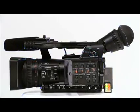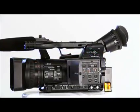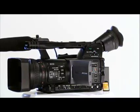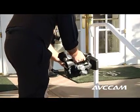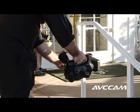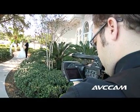Panasonic is pleased to present our newest AVC Cam camera, the solid-state handheld AG-HMC-150. Every once in a while, a camera comes along that rocks the industry. We had the DVX-100 six years ago, and now we have the AG-HMC-150.